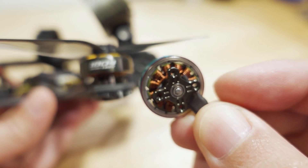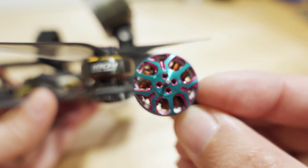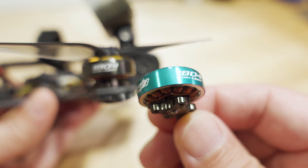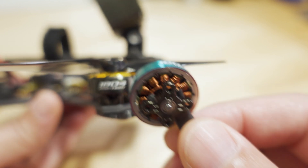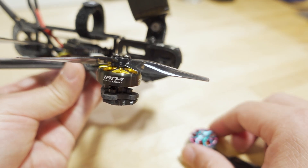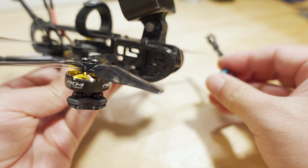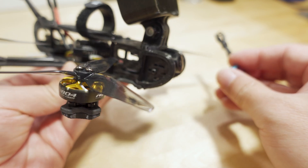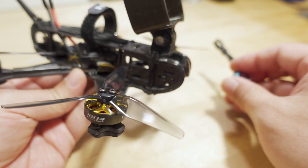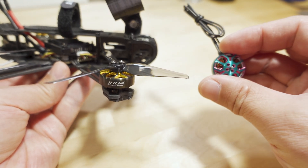I showed this over on my Instagram a while back. I originally had a plan to put these on a 3-inch Cinewhip, but some manufacturers were going to send me a flight controller for that build, and then for whatever reason that company seems to have gone under and disappeared, so this video got delayed for quite a bit.